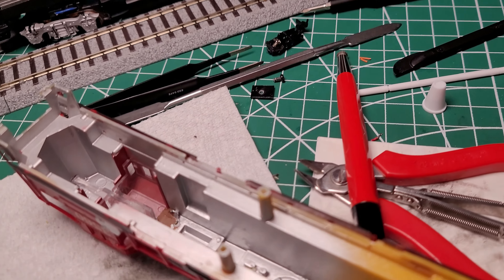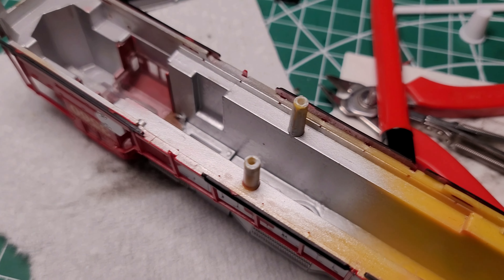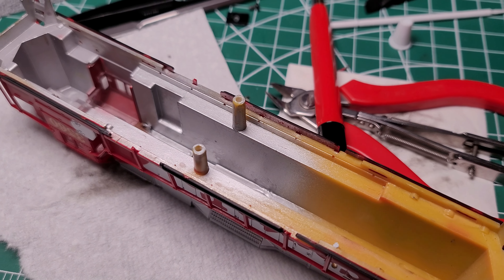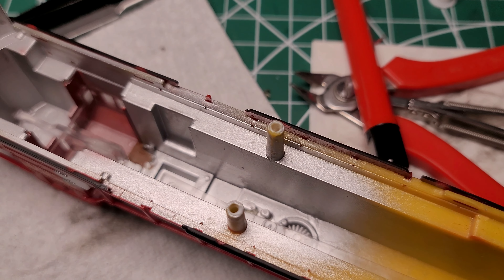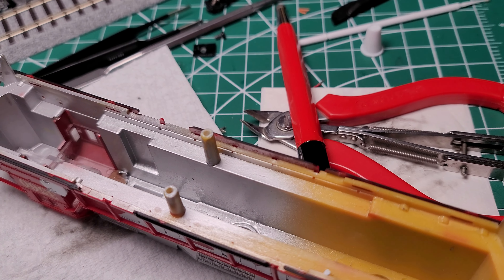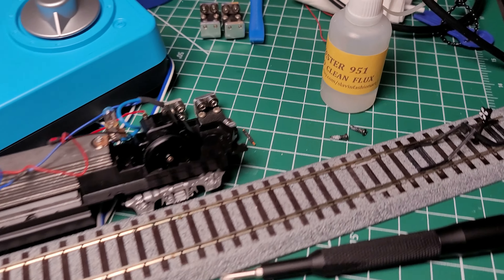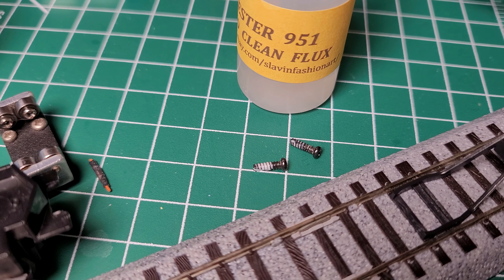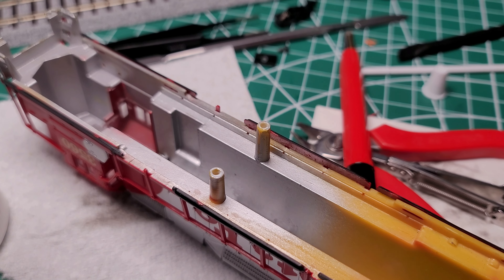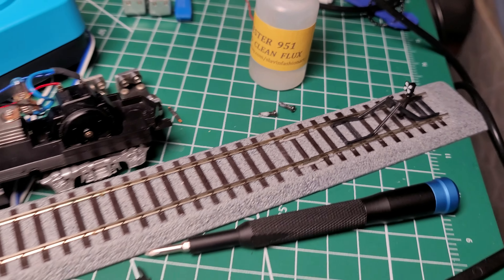I also had to address the body screws. Obviously this model had not been taken apart before — it was the first time. In doing so, the threads on the screws kind of wore out on the plastic. What I did was use some tacky glue, ran it on the threads and into the screw holes, and let it cure. Once that's done, the screws will actually screw in much more firmly and hold in place.